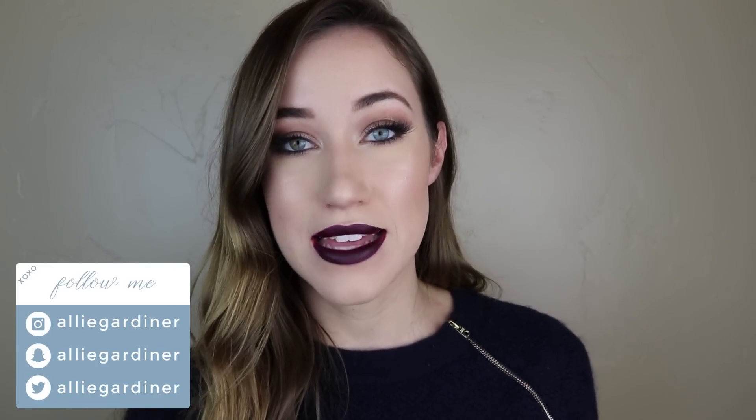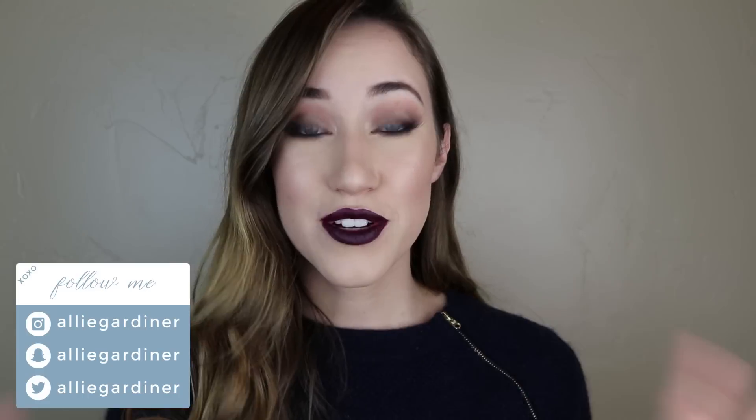Hey guys and welcome back to my channel. Today's video is a New Year's Eve tutorial. I'm so excited about the new year. I can't believe 2016 has flown by this fast. It's absolutely crazy. Please excuse the setup in the background — I am with family for the holidays, so this is not my normal setup. I tried to do the best that I could.